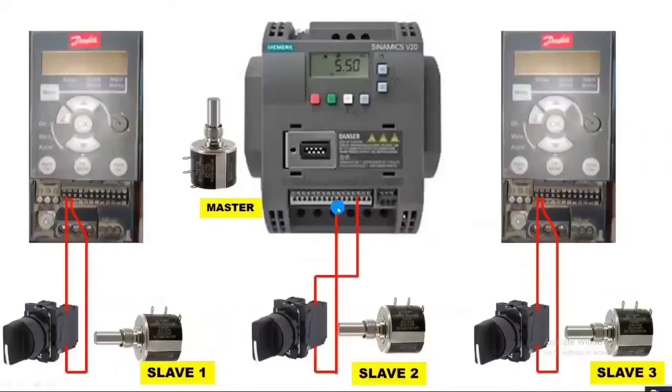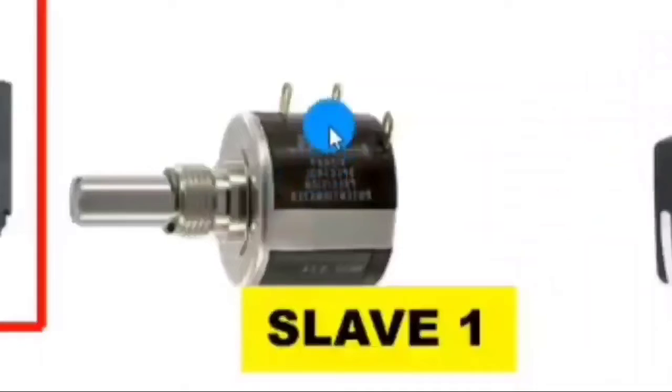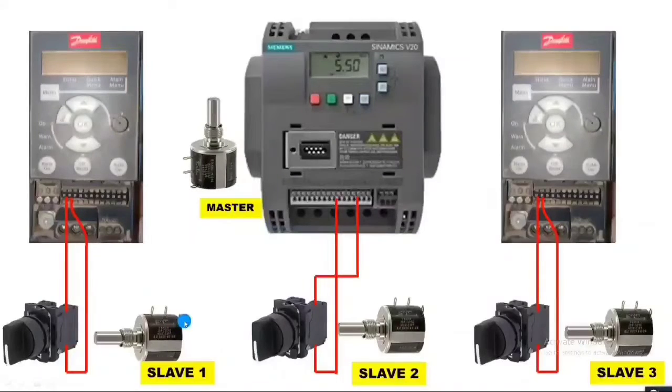Before learning the master potentiometer connection, first you need to identify the potentiometer terminals. The potentiometer has three terminals: the first is for positive supply (10 volt), the second is for negative supply (zero volt), and the third terminal is for the potentiometer reference output.